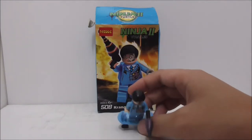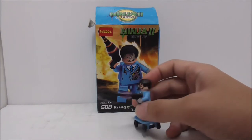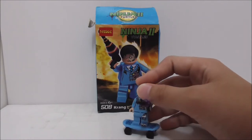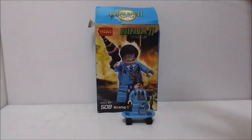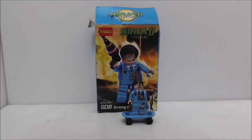It does have a nice skateboard, and I believe this figure originally came in a bigger official LEGO set, so it's definitely nice to get him. It is a cool figure overall, and I do recommend getting the entire set. I'll have the link to the set down in the description box below if I can find it, along with all my social media pages.